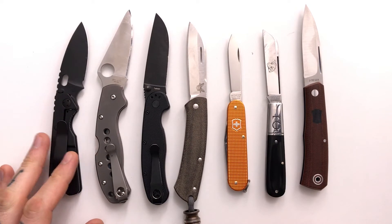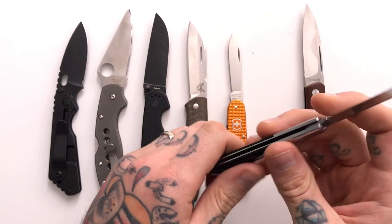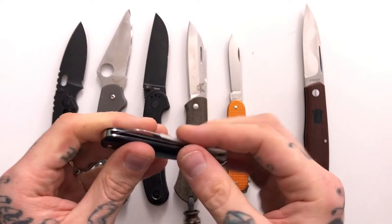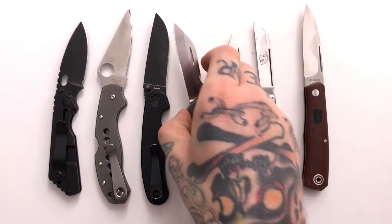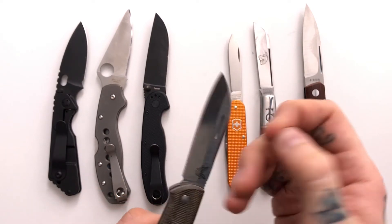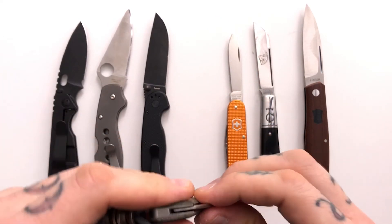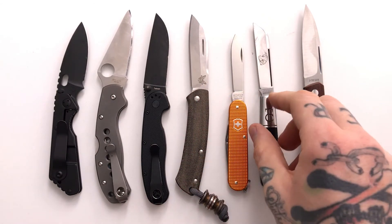If you guys are really thinking about picking up one of these GECs, or you've been seeing them on Instagram and don't know what that's about, you can see the difference in walk and talk. The GEC kind of just snaps, and the Benchmade doesn't have a very strong pull — it's probably like a four or five. A strong pull is closer to a 10 and very hard to open — like a nail-ripping kind of thing, which I don't enjoy. The Benchmade is like a three or a four, so it's a really light pull, very easy to open. It's not going to shake out or open in your pocket, so you don't have to worry about that.